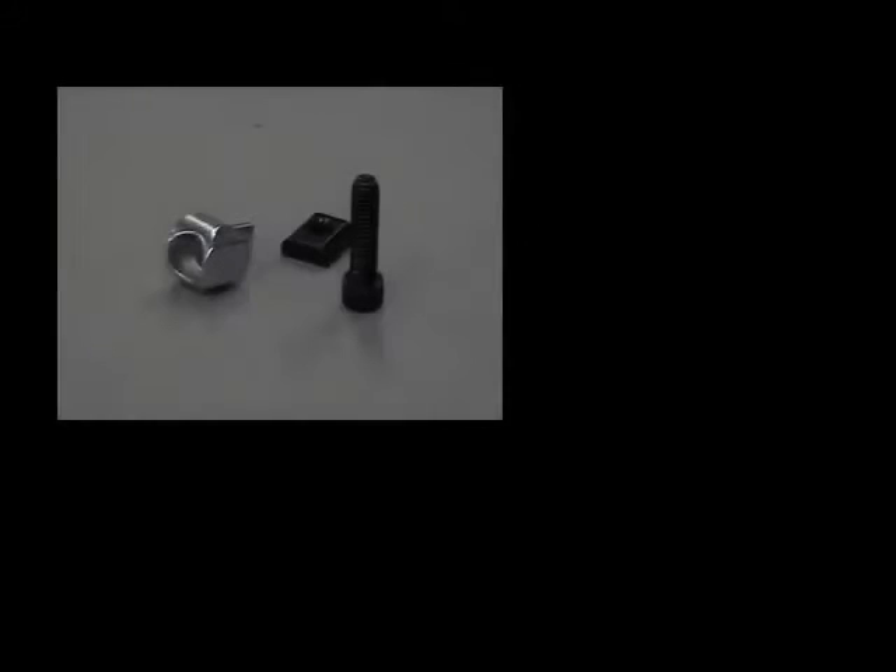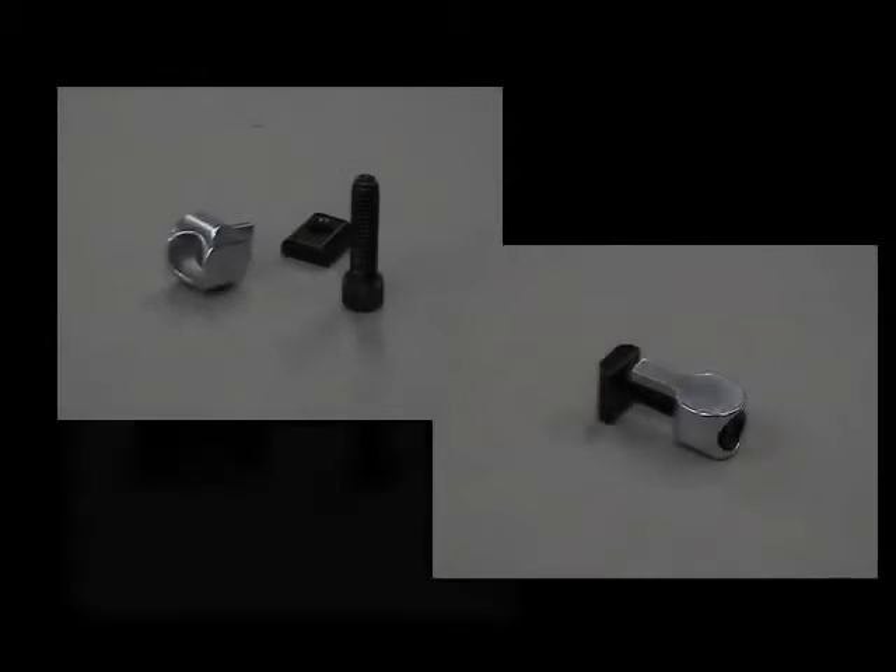In this first training video, we will demonstrate how quick and easy it is to use anchor and end fasteners to create solid, durable connections between two pieces of T-slotted aluminum.